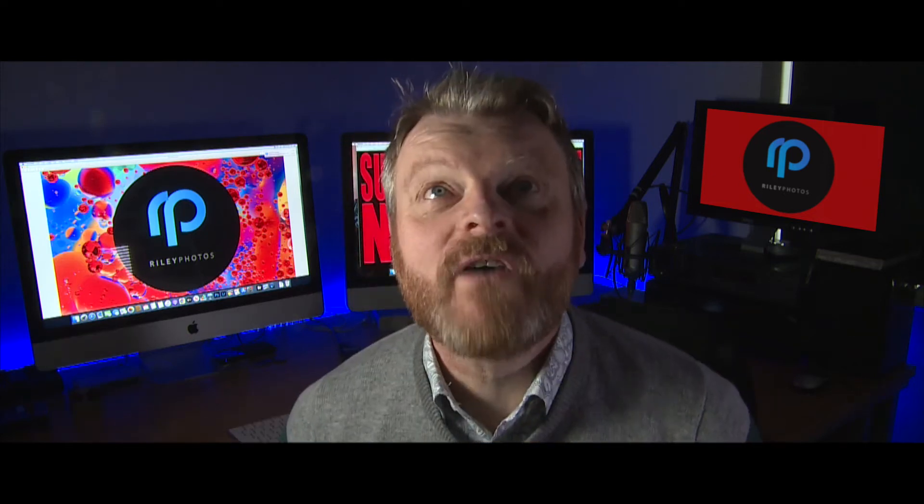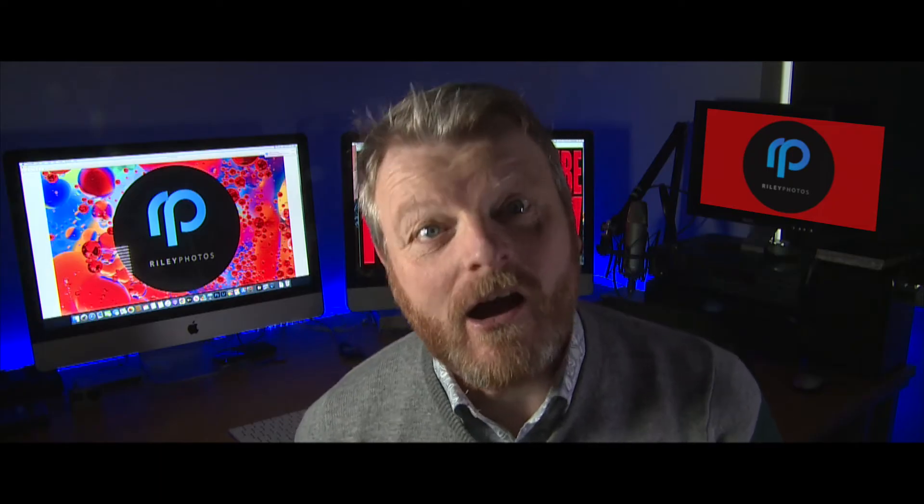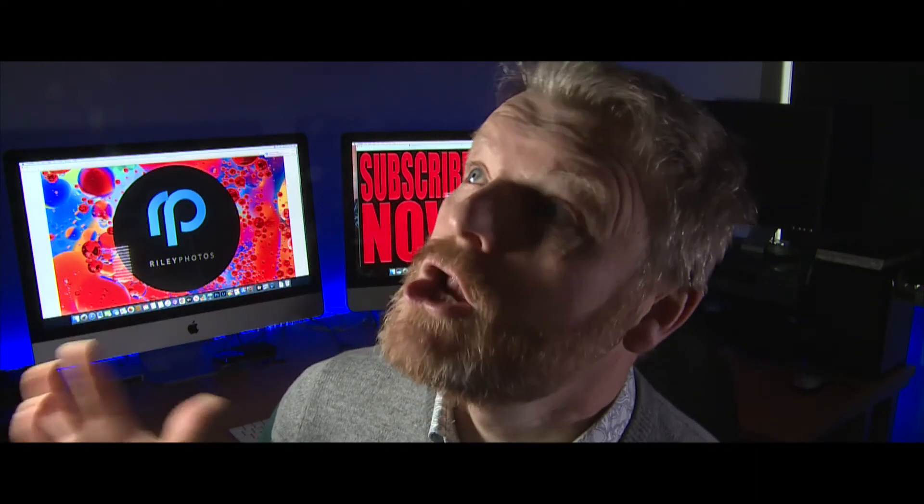The Nikon Snapbridge app. Finally, I can pull images from my Nikon camera onto my smartphone and email them to the client. Hallelujah!